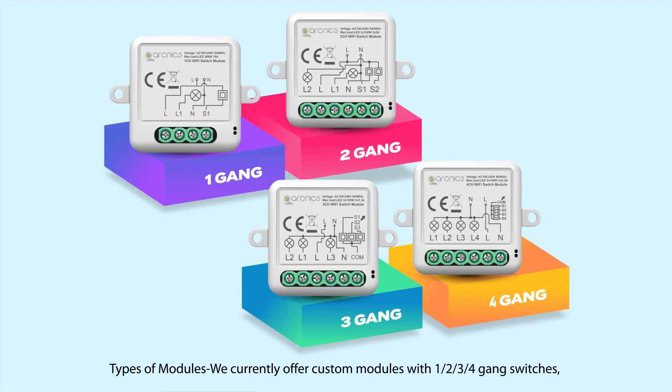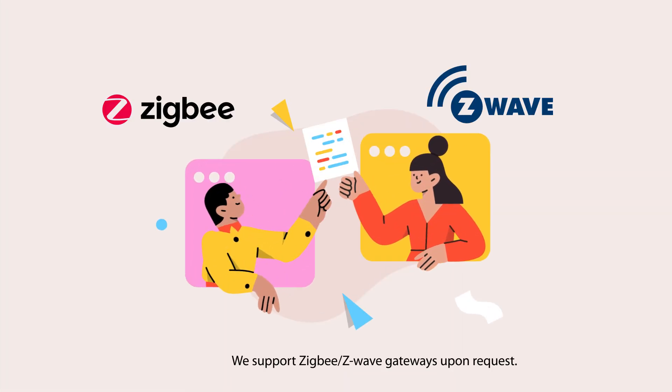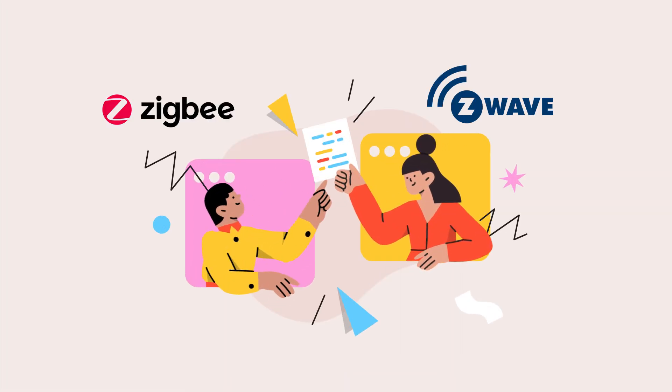Types of modules: we currently offer custom modules with 1, 2, 3, and 4 gang switches, light dimmers, and curtain controls. We also support Zigbee and Z-Wave gateways upon request. Excited to start?